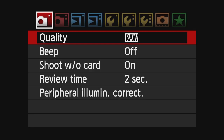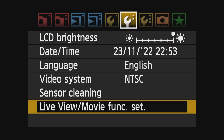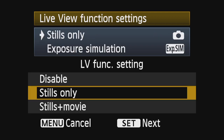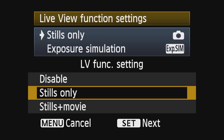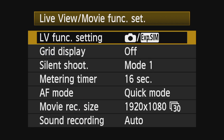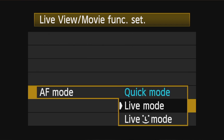In the menu, move over to the middle yellow wrench — the second yellow wrench. Below sensor cleaning you will see 'Live View Movie Func. Set'. Go into that and you have the live view function setting. You have disable, stills only, and stills movie — pick stills only. In the next option, pick exposure simulation so you can see the exposure changing on the back of the camera. Then scroll down to AF mode and make sure that is set to quick mode. And that is it — your camera will now work as you've seen me do it in the video.